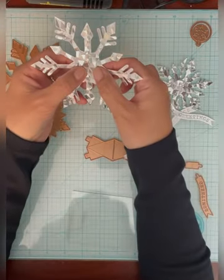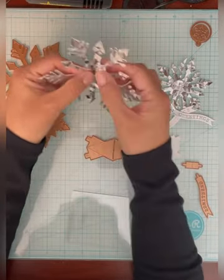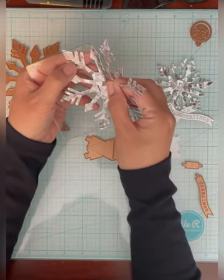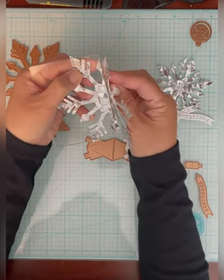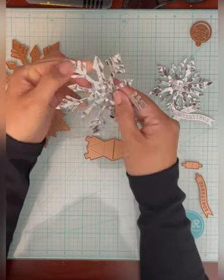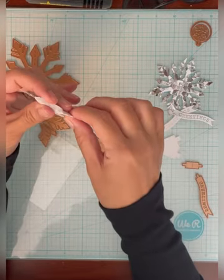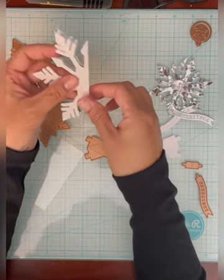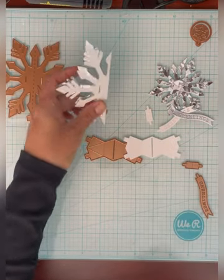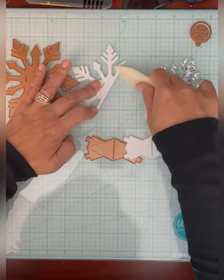To start, take the large snowflake — it has some perf marks where you're supposed to bend it. I usually use the edge of the desk, but I'm going to use a thin acrylic block to help me properly fold the snowflake so I don't bend it in the wrong place. It's always good to use a scoring tool to make the edges a little bit crisper.